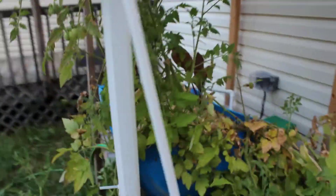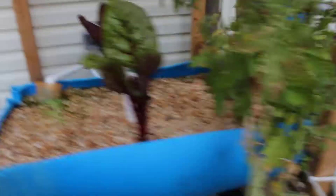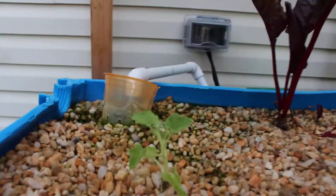Anyway, this is the hydroponic system as it is right now. Not a whole lot going on other than these crazy tomatoes and this little tiny cucumber plant that I put in here. That's it. If you guys have any questions, concerns, or comments, leave them down below. Thanks.